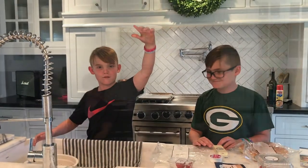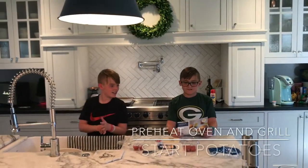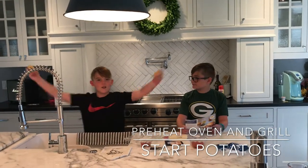Drop the meat. We're going to preheat the oven and then preheat the grill. And then we will start the potatoes!